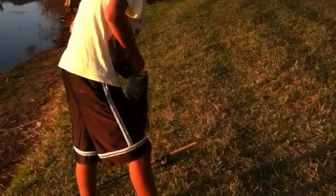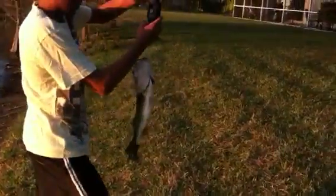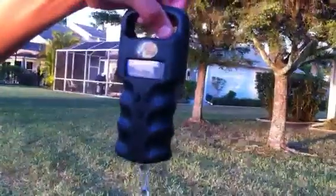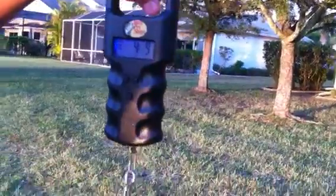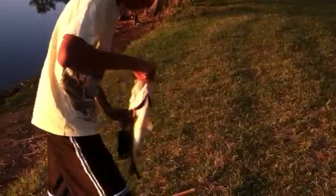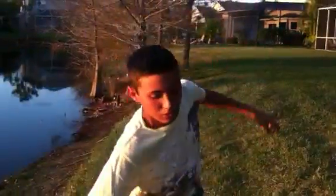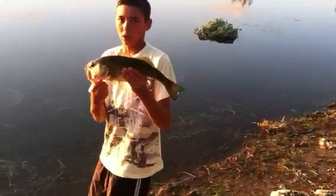Let's go. 4 pounds 9 ounces. This guy is a monster. Very hard to reel in. Sorry about the glare. But here's the bass — I can barely hold him up like this. Keeping him out of the water for a while. Comment, rate, and subscribe. Stay tuned and I'll see you guys later. Bye.